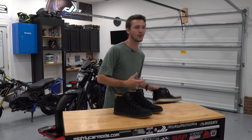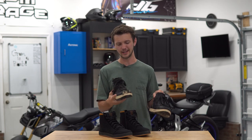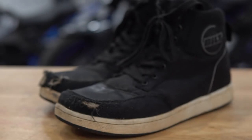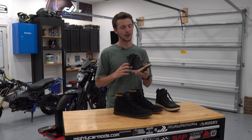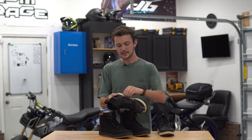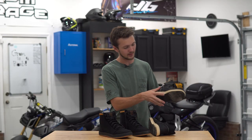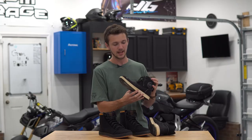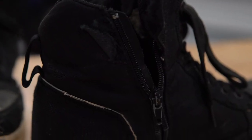Now if you guys know me, I rode with the Built shoes — they're like 40 or 50 bucks from Cycle Gear. They worked okay, but they pretty much wore out. They were crappy shoes that served the purpose, but they've gone through some wrecks and the Velcro doesn't stick that well anymore. The zippers don't work — that one works decent, but this one is completely off, doesn't work at all. That Velcro strip has come apart. These shoes are done.